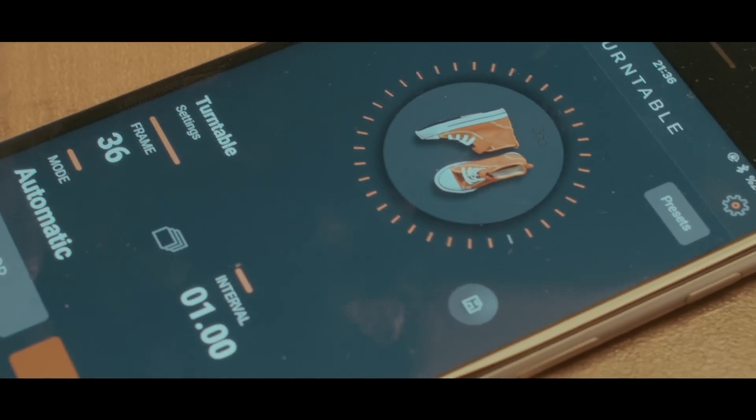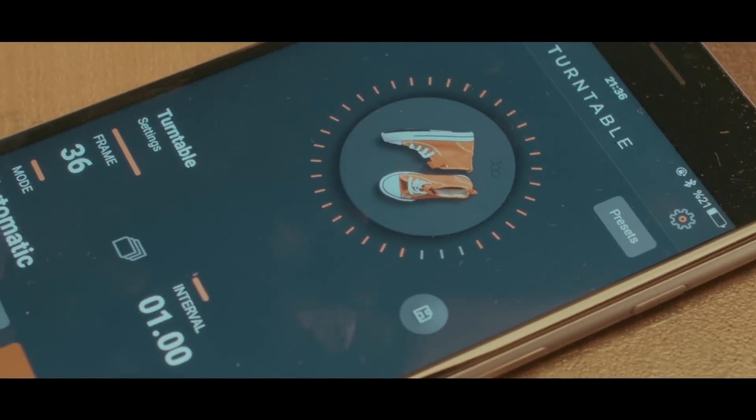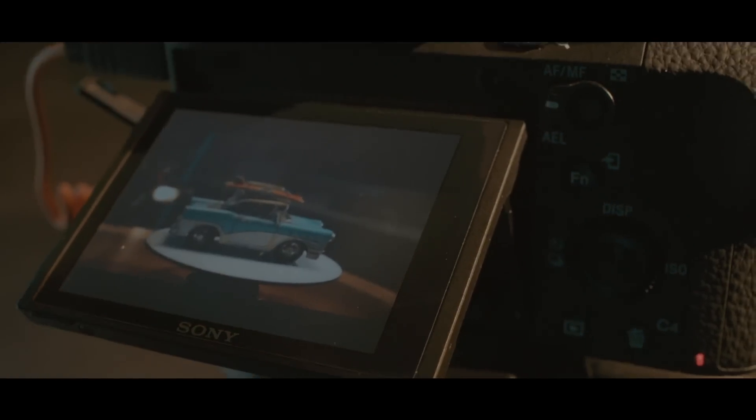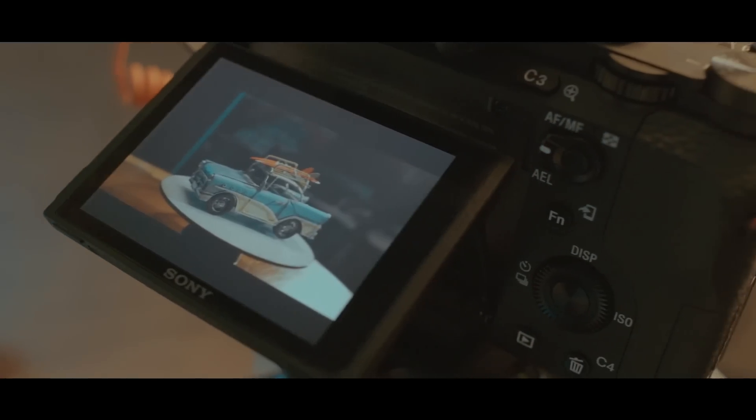With the turntable kit, 360-degree product photography is now hassle-free. Capsule 360's automated process will take perfect photos from every angle with your smartphone or camera, and no wires are needed.